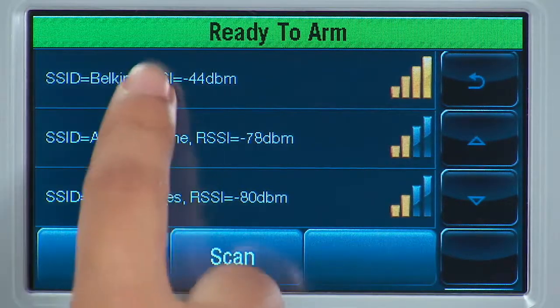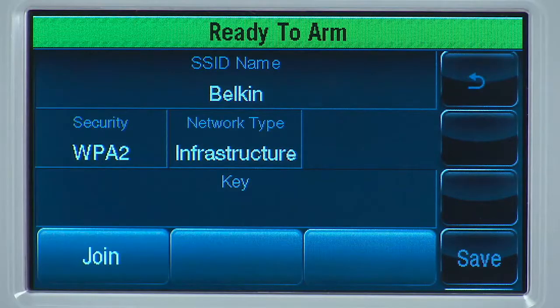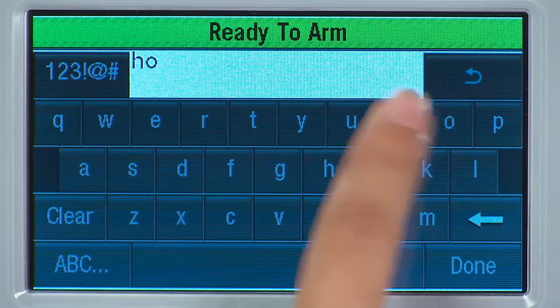Once you find the network, select it and then select the Edit icon. Select the Key tab. Enter the password that you use for your wireless network.